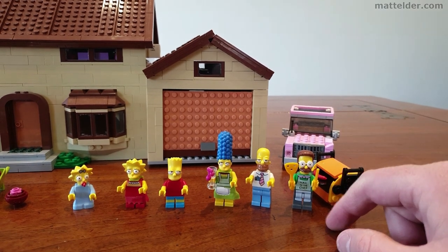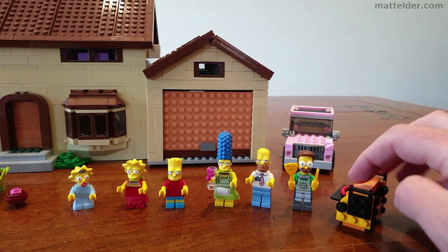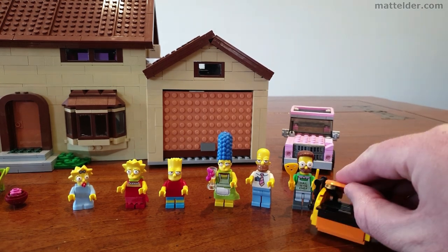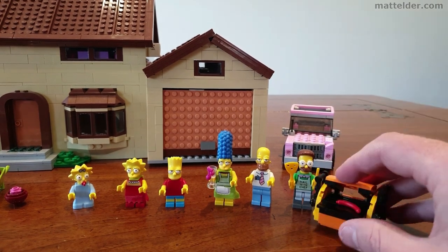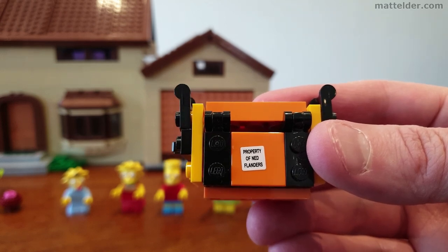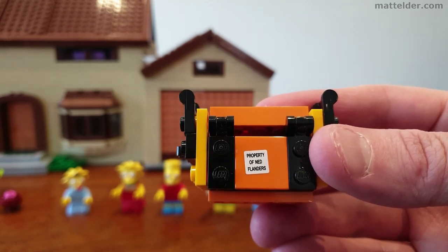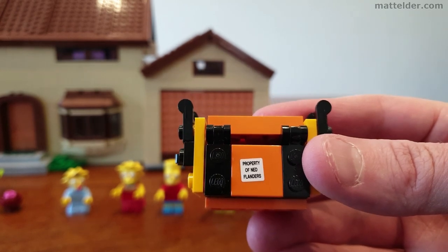Having said that, there are some great references and nods to the show. Ned comes with his barbecue — it opens up with some sausages he can be cooking away. And on the back you've got the 'property of Ned Flanders' label, which was an ongoing gag in the show where Homer was always borrowing and never returning everything. Throughout the build you've got many things with 'property of Ned Flanders' on them.